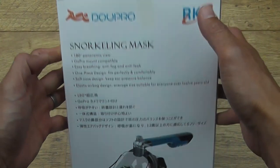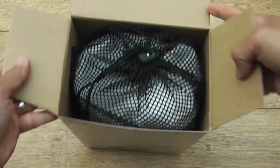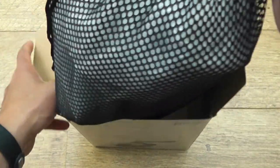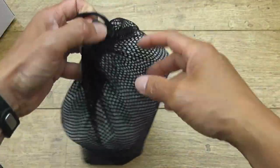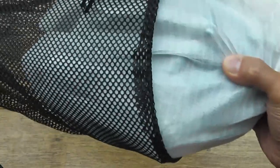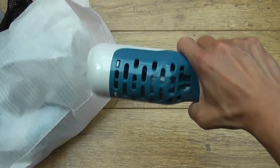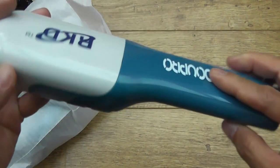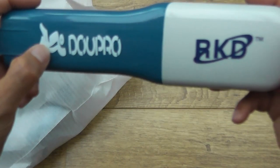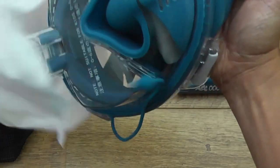Let's open it now. I don't want to break the box because I'm taking this to Tenerife next month, July. So you get a nice net bag — everything's in there. There should be a manual. You also get what looks like a microphone — the floatation device that covers the hole when you submerge. Solid plastic, the company is Dupro RKD.